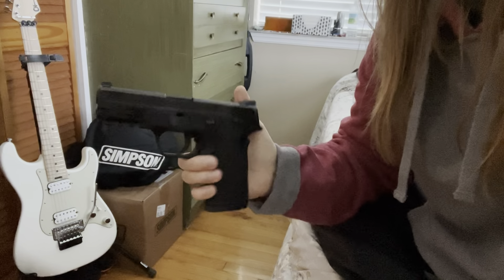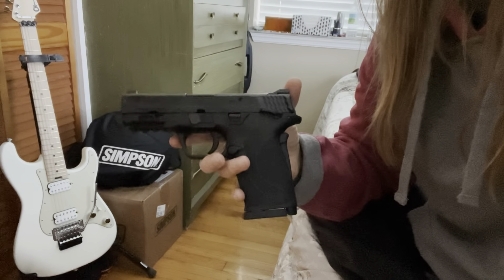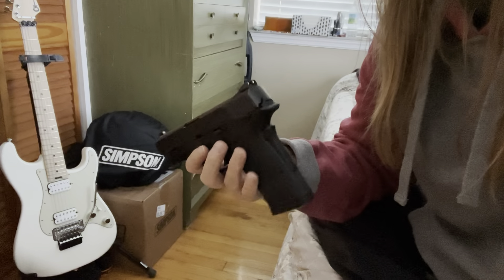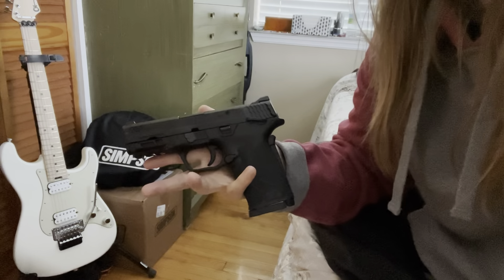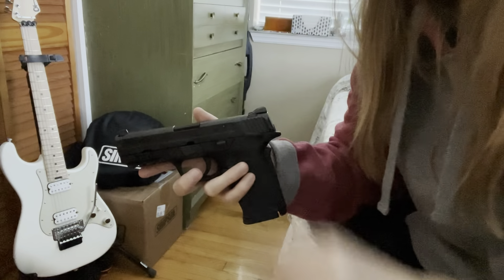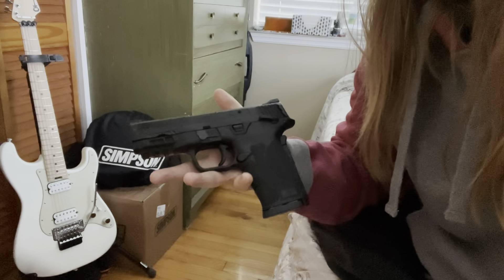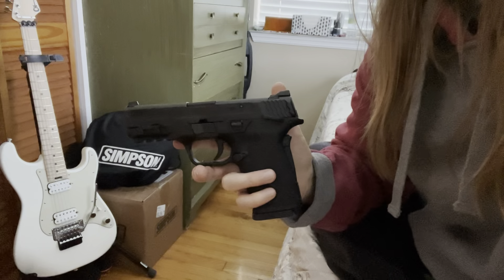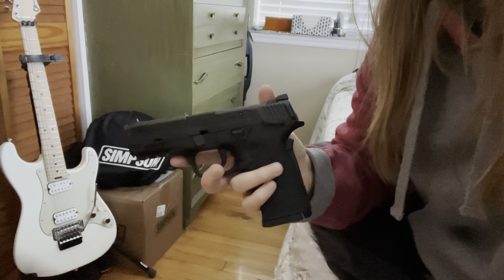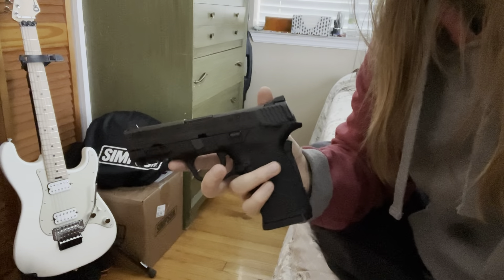Tiny Dragon here with my new carry pistol. This is a Smith & Wesson M&P Shield EZ 9mm. While this sometimes gets a lot of flack on the internet because it's easy, that's actually why I chose this - it's going to be a quick racking gun. Riding a motorcycle, I just want an extra layer of safety. My current Sig Sauer I carry with one in the chamber, but this is just an added layer of safety.